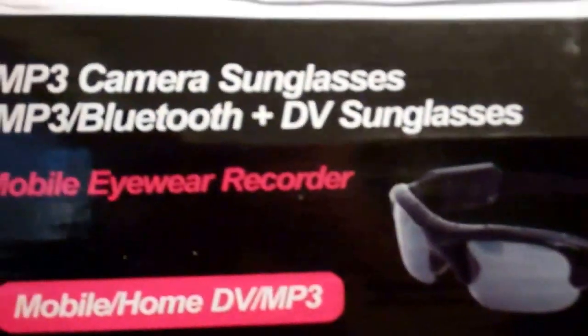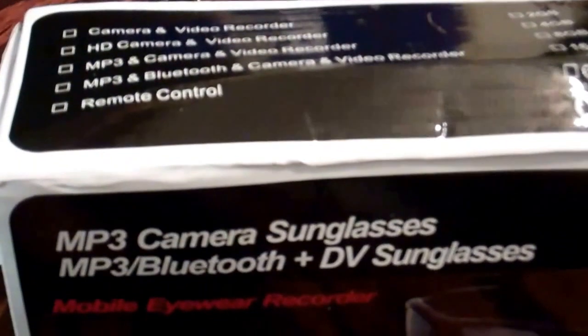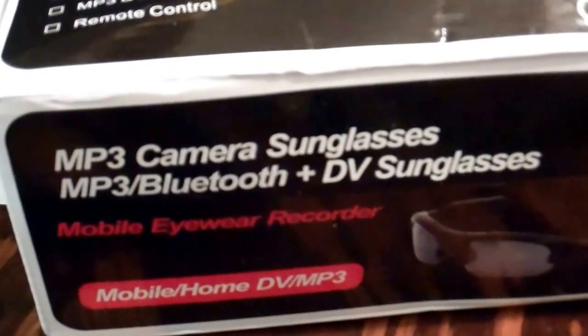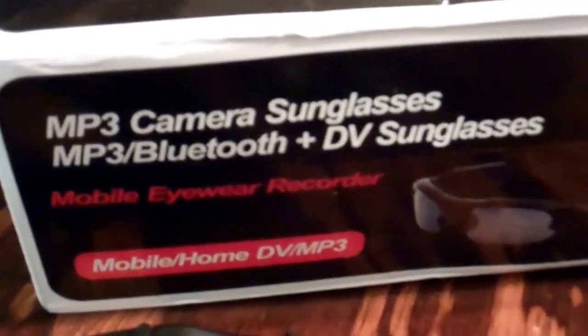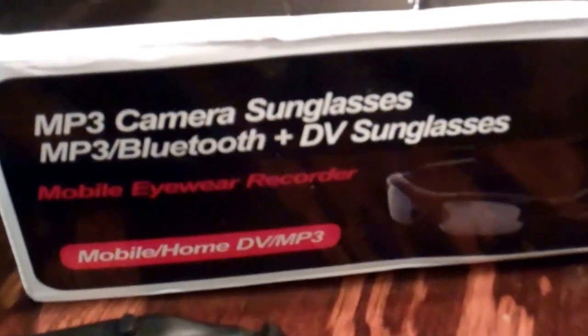There's no real actual name other than it's a high definition sunglasses video camera. I ordered this from Amazon and it was actually coming from China. You should be careful ordering from overseas - overall it seems to work fine, but it took like two months to get here. I ordered it on June 22nd and it arrived on August 22nd - exactly two months. It took about six weeks to get across the pond, then a week in New York City and another week in New Jersey before it finally arrived at my door.